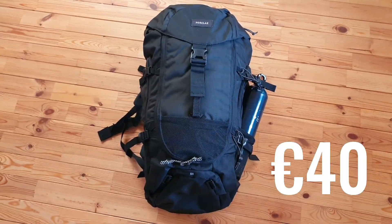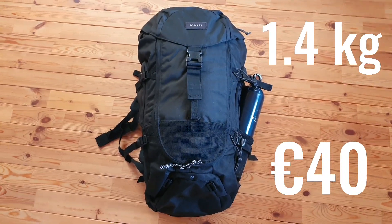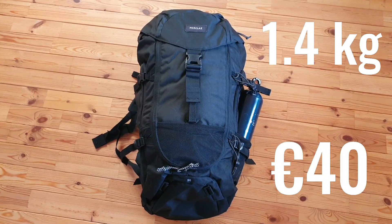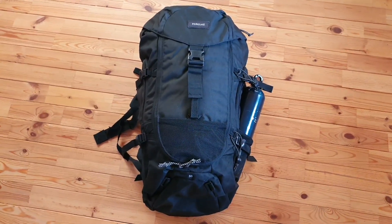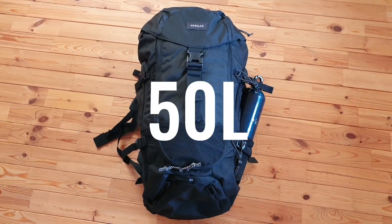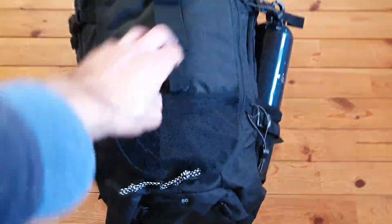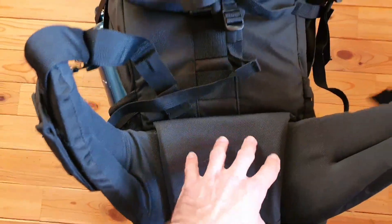So the bag is really budget-friendly — it's 40 euros from Decathlon. I actually bought it for 35 euros on promotion. The price is definitely a pro. 50 litres at this price, and with such a neutral color scheme, you really are getting quite a bit for your money's worth.